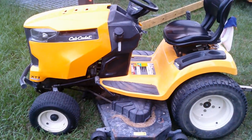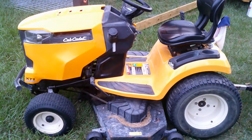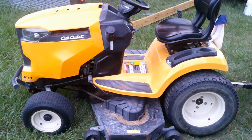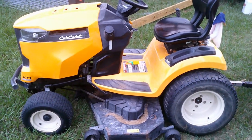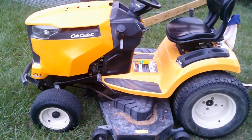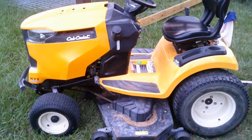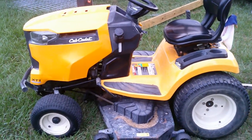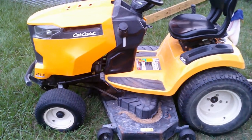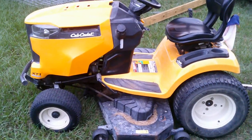And then the engine to it all — the heart and soul of the rig — is the Cub Cadet. We originally used it for cutting grass, but it wasn't enough, so we got a zero-turn with a bigger blade. It just didn't do the job, but it actually worked out because now I use the Cub Cadet exclusively for spraying.